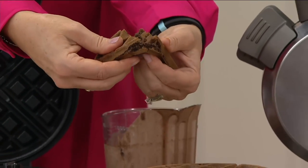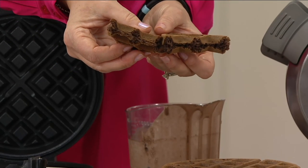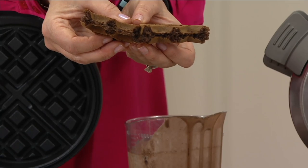I've never seen chocolate waffles like this. All I did was just stir some cocoa powder or chocolate syrup into the batter. Nice and cakey on the inside.